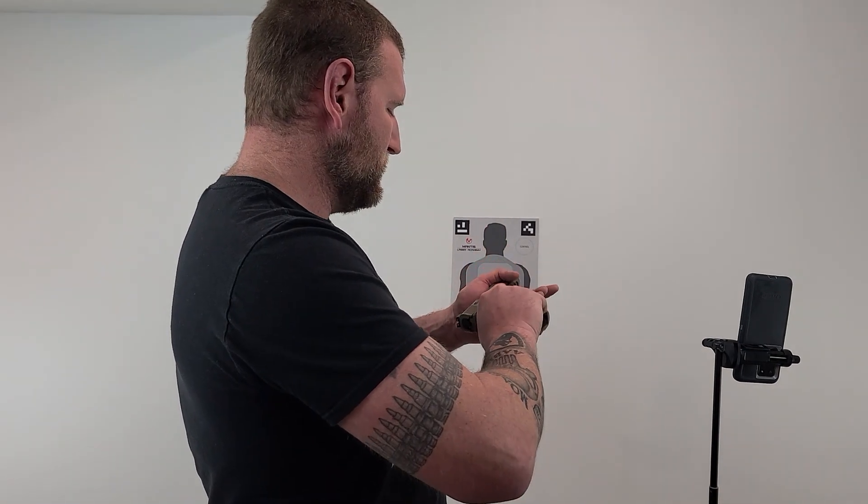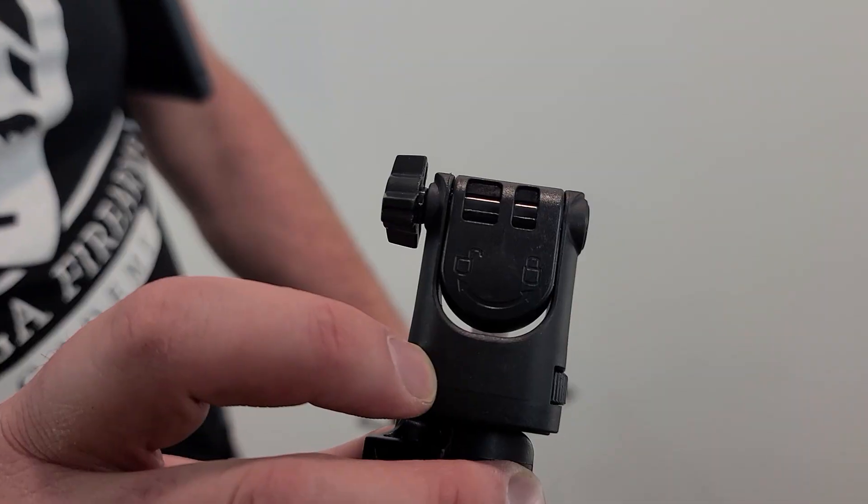Always double-check that there's no magazine and no rounds in the gun. If you're using a striker-fired gun, the trigger will be dead after each shot and you'll need to reset it each time — we'll talk about that in a minute. If you have a hammer-fired or double-action gun, you can keep shooting in double action without resetting.